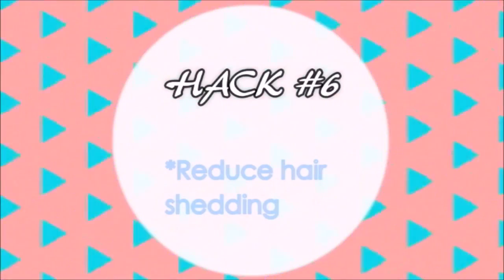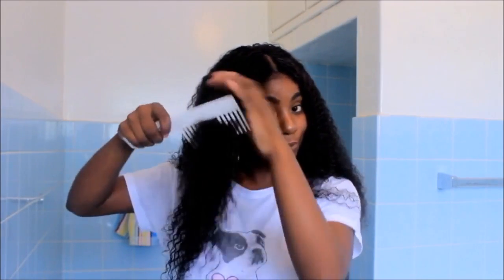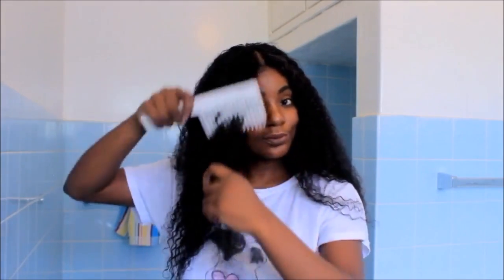The next hack is to reduce hair shedding — whether it's on your real hair or your fake hair. A way to overcome that is to brush your hair in the opposite direction. Rather than going from top to bottom, you want to start combing from the bottom to the top, as you see how I'm combing. By the time I'm done combing my hair, this is how much hair was shed — not a lot of shedding happens if you try this method, and you fix the problem of losing too much hair when brushing or combing.